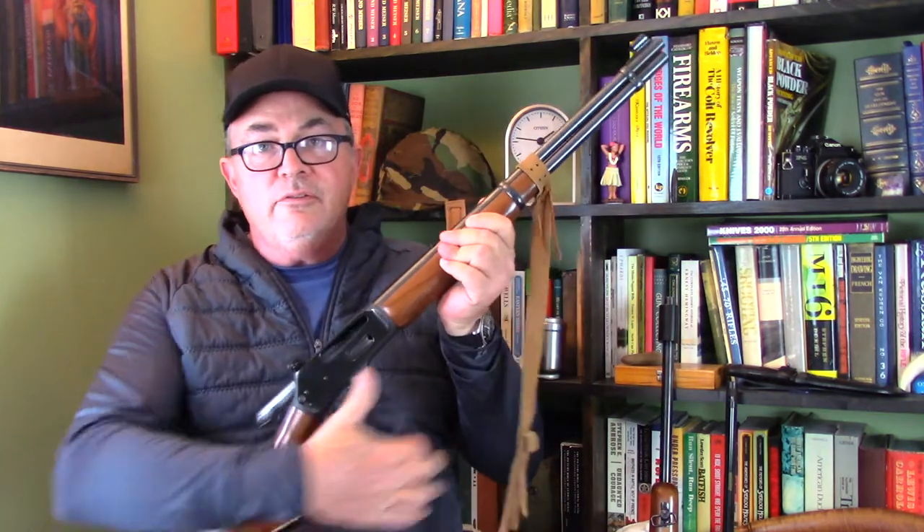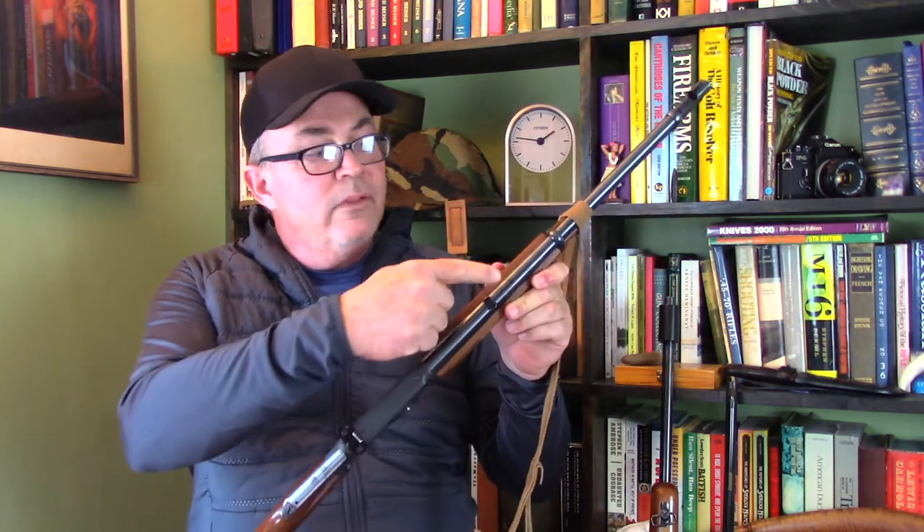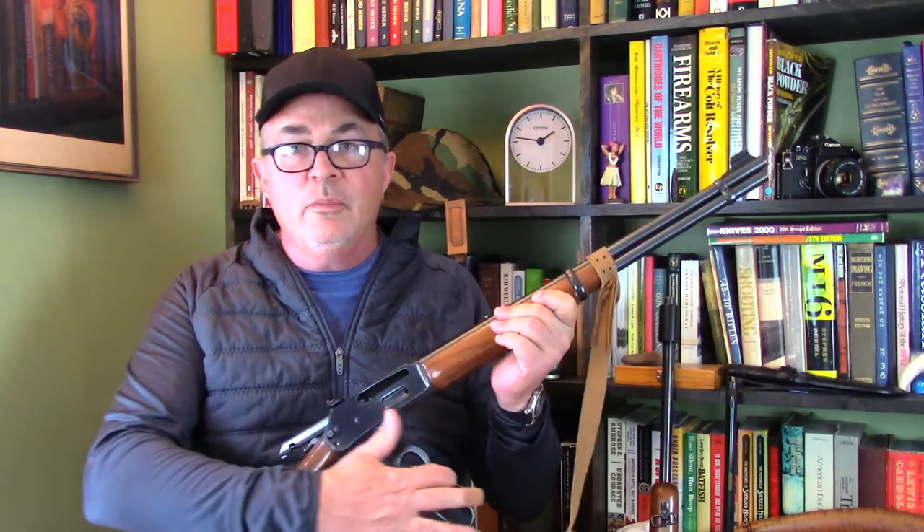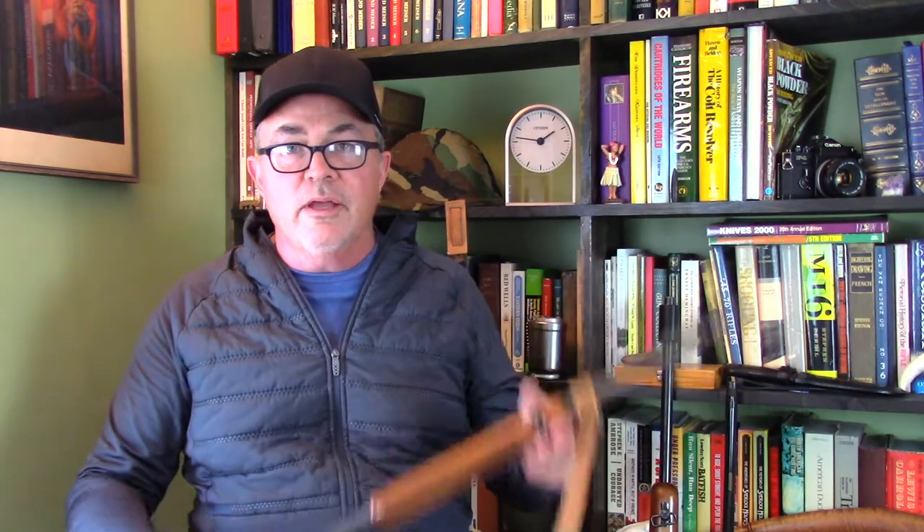We're going to be installing that on the sight. In addition, I'm going to be installing from Marble Arms a filler block — just a filler block that will fill in the 3/8-inch dovetail on the barrel to give it a nice clean look after we remove the open sights off of the rifle barrel. I had a hard time finding all of this stuff. Some places had some things in stock, but nobody had the sight in stock until I went to the website of Buffalo Arms Company in Ponderay, Idaho.